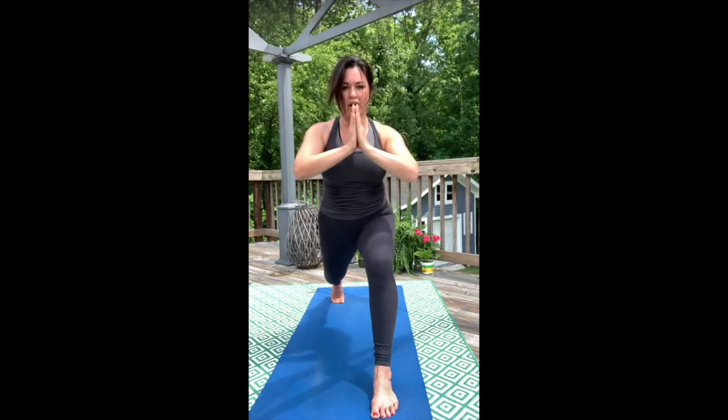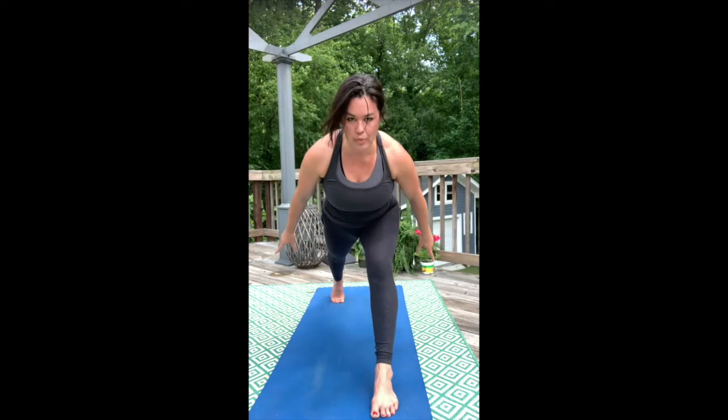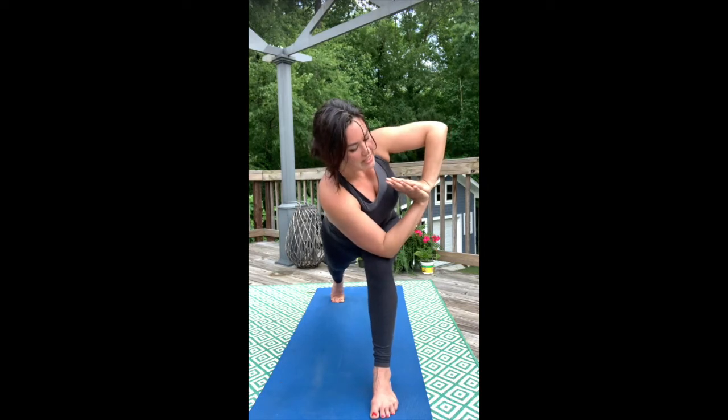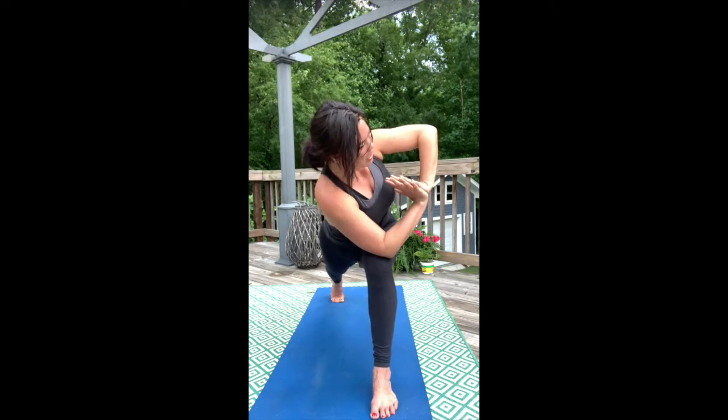Hands come into heart. In breath, one more time. Pitch forward, arms overhead. Hands come into heart center, and anchor into a twist — a crescent lunge twist, Parivrita alanasana.